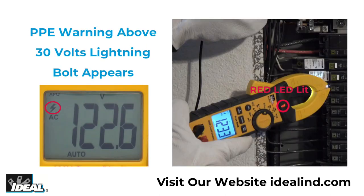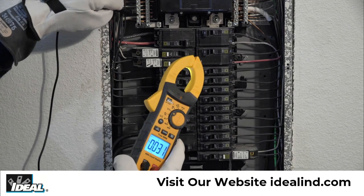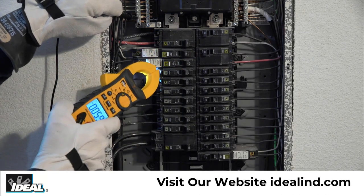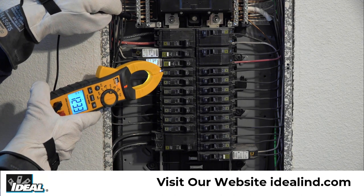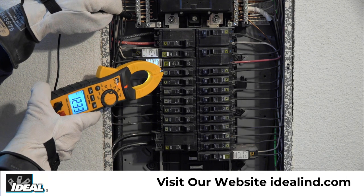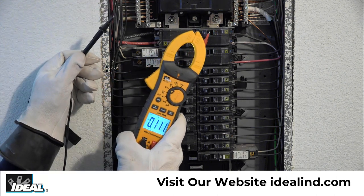The tester uses the same red LED to notify when the voltage being measured is above 30 volts. In addition to the red LED illuminating and staying on as long as the voltage is above 30 volts, the meter will emit a short audible tone and show a lightning bolt in the left-hand side of the display to indicate the potential requirement that personal protective equipment should be used when making measurements in certain applications.